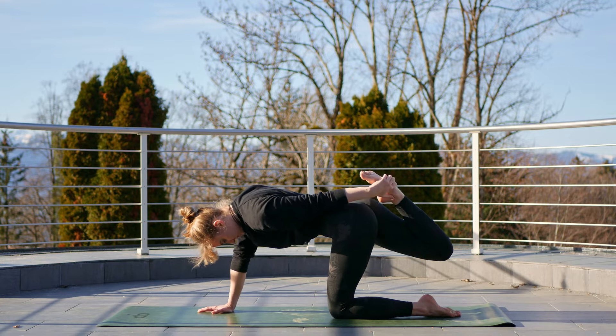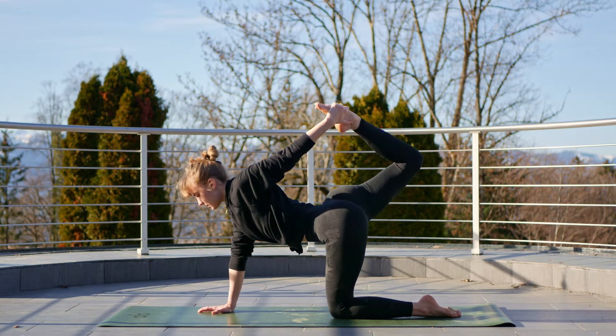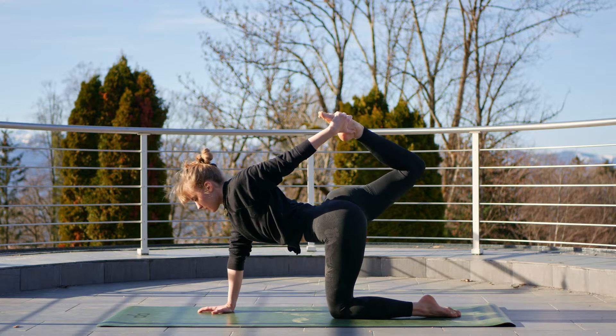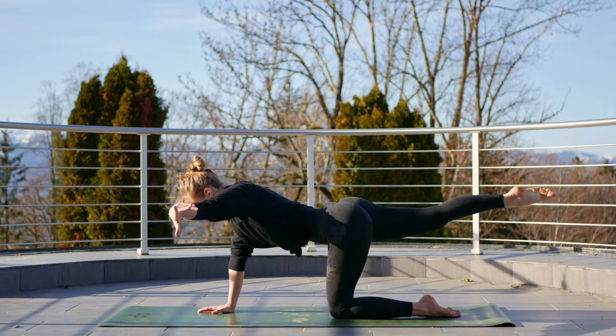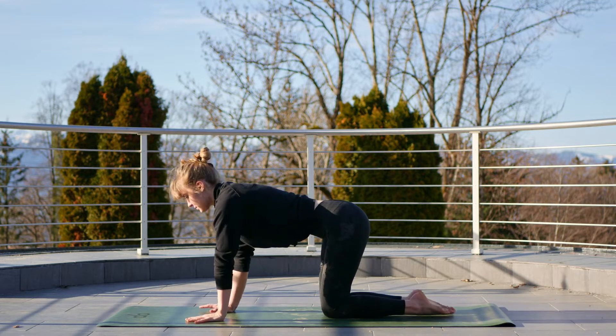This time when we go backwards, we're going to reach that left hand for the right foot — if you don't make it, that's okay — and just kick that back leg up for a tiger. Inhale back to tabletop and bring it back to neutral.